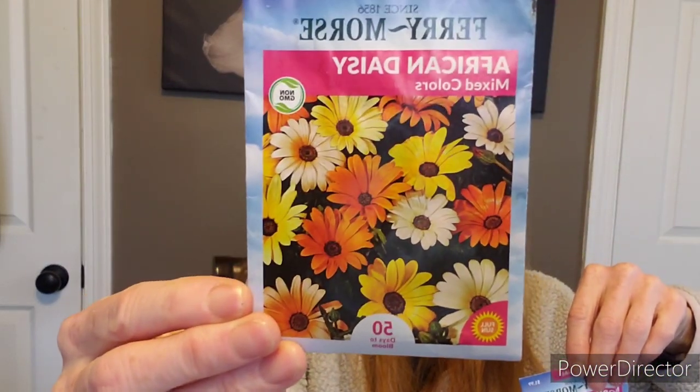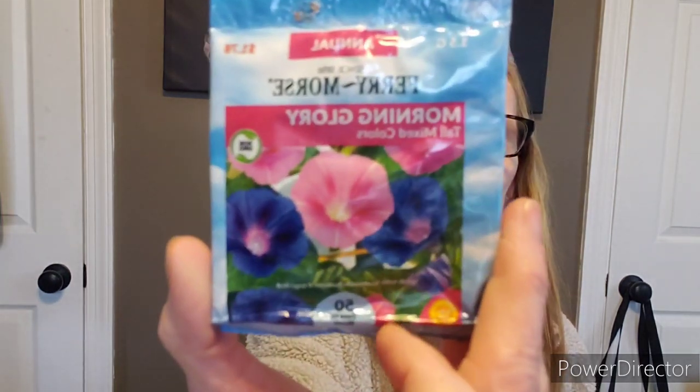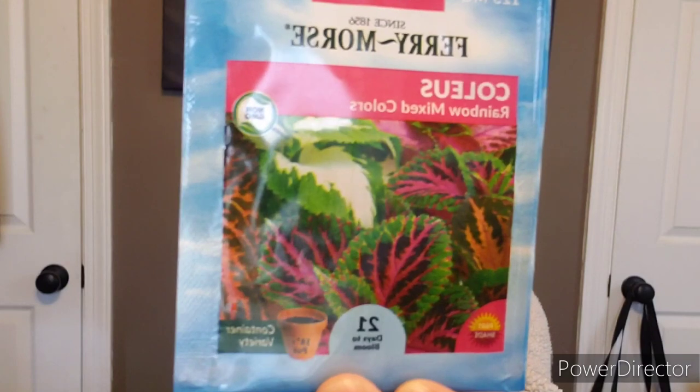Easy to seed save as well. Some more heavenly blue morning glory. Some African daisy mixed color — I just started getting into these. They're an annual, though I've heard some people say they come back. Here's early bird zinnias — I planted these last year, fantastic. Tall mixed color morning glories — if you have a nice trellis and room for morning glories, you will love them. They proclaim to be an annual but morning glories come back because of the vine. Here's a rainbow mixed color coleus — absolutely gorgeous.